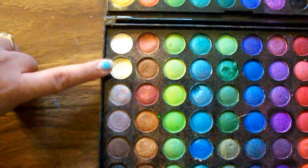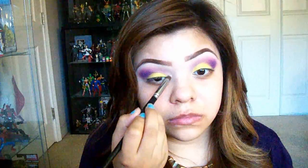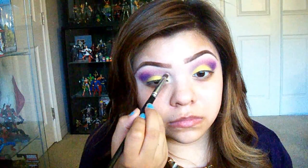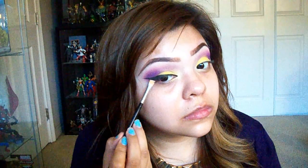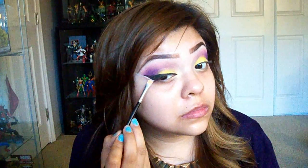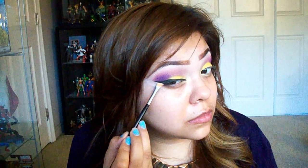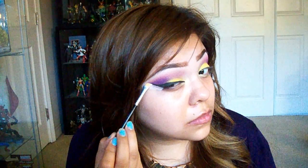Going back in with the intense blue-purple to clean it up. Taking a yellow shimmery inner corner highlight — it kind of reminds me of MAC's Rice Paper. Now applying MAC Black Track Gel Liner, then cleaning up the line using an angled brush and some concealer. This really helps clean up extra eyeshadow and the eyeliner edge. After blending out the concealer, both eyes are cleaned up.